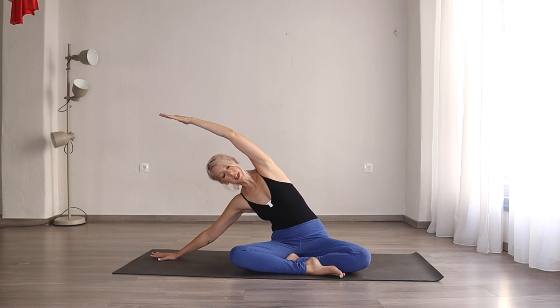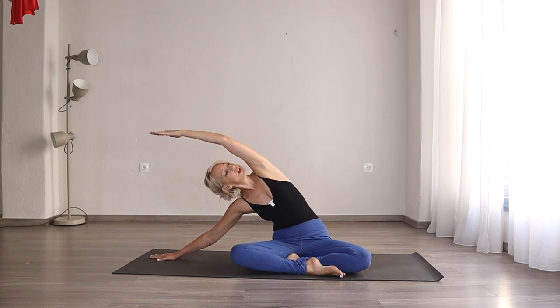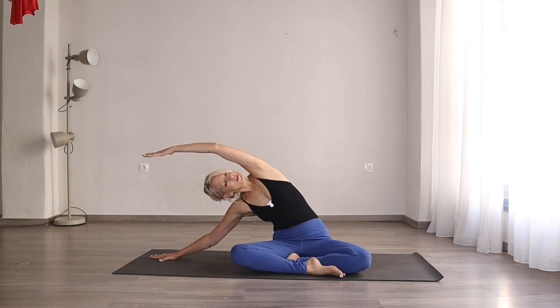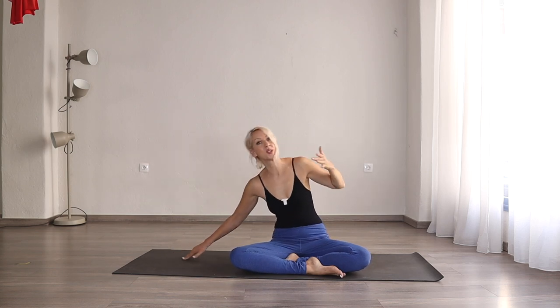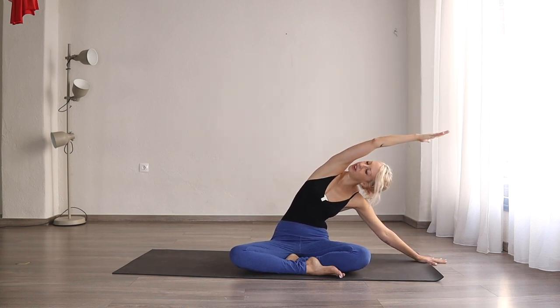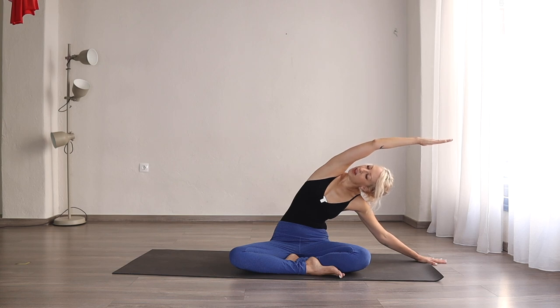Now right hand comes to the right, the left hand comes above. Walk the right hand to the right. You can look down, you can look in front, you can look above. Three breaths here for one — try to ground that left hip. Two and three. Inhale, come to the centre. Same on the other side: left hand down, right hand comes up. Walk that left hand away, find that nice stretch of your right side body for one, two, and three.